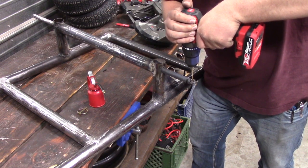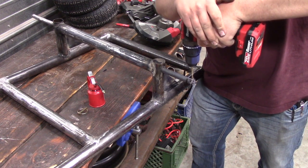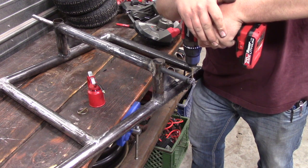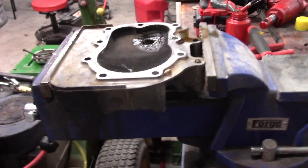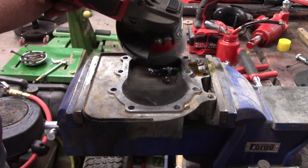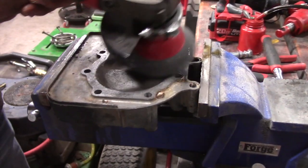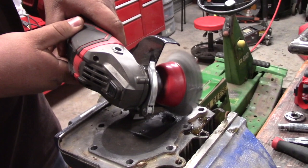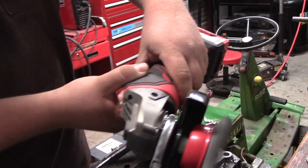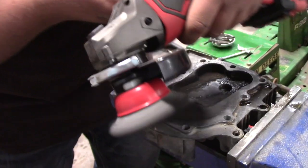I think the Bauer angle grinder performs at at least 90% of the Milwaukee angle grinder. The Milwaukee is a little bit better — you probably get slightly better run times, maybe a little stronger performance. And the Milwaukee's internal protection feature, where it shuts itself off if you're using it too hard, is probably slightly less finicky than the Bauer's. But overall, it's not like the Bauer performs half as well — it's like 90%. I think a lot of these tools will be that way, performing about 75 to 90% as well as the Milwaukee version.